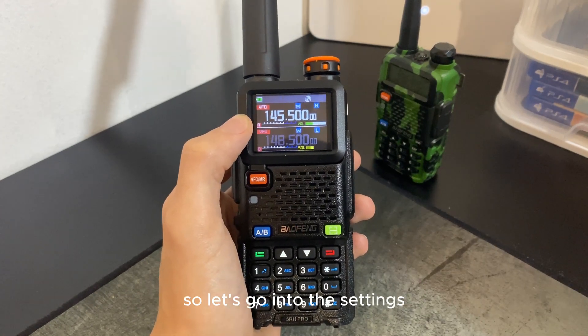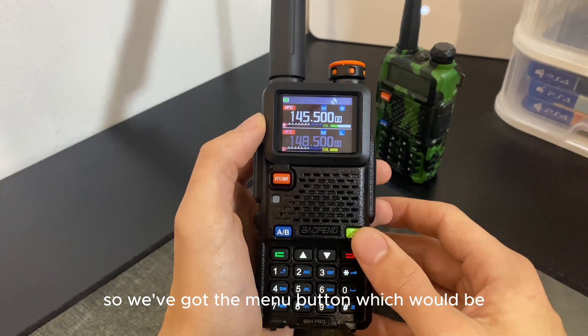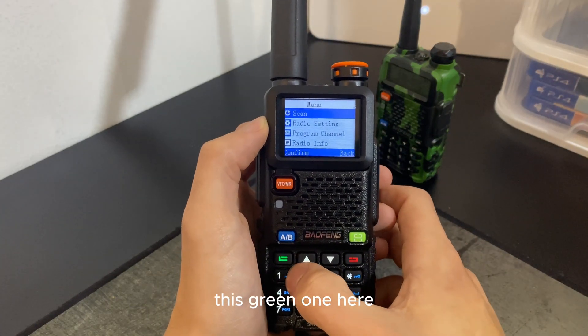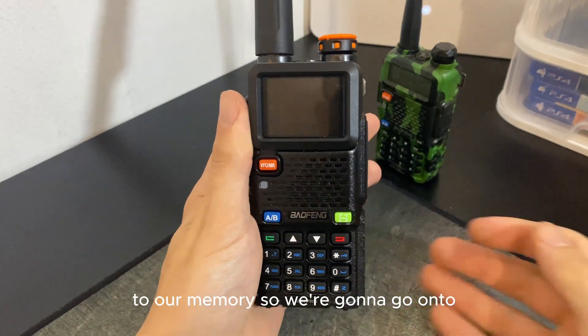Let's go into the settings. We've got the menu button — this green one here. We're going to see if we can save a frequency to our memory.